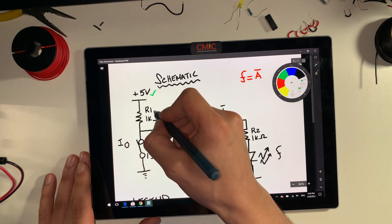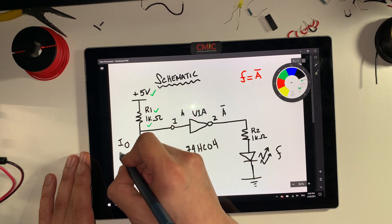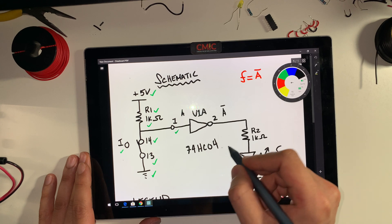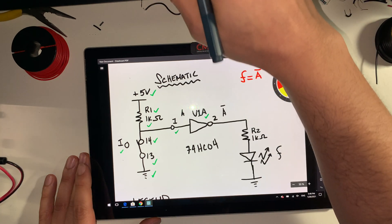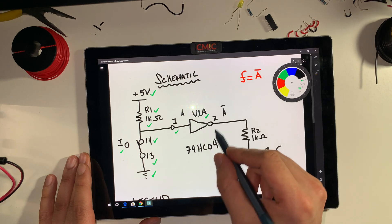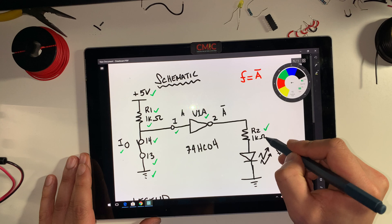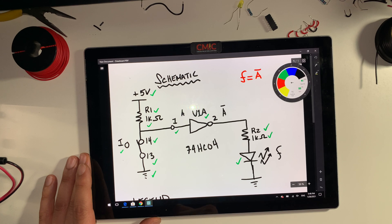I have labeled the positive 5 volts. I've labeled which resistors I'm using, the value for the resistor, and my pin numbers for the switch are already labeled correctly — ground, as well as the pin number for the inverter, for the 74HC04 inverter. I have named which inverter I'm using. I've also labeled R2 with the value of the resistor. This is our LED that we'll be using — I'm using a yellow LED. And then this one is the ground. So this is our schematic.